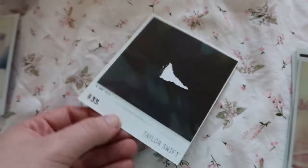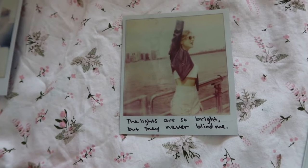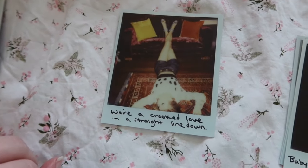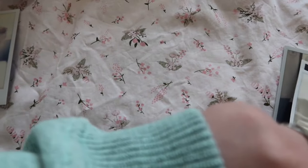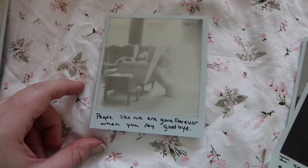'Boys only want love if it's torture.' 'Don't say I didn't.' 'The lights are so bright but they never blind me' — I also love this one, I also bring this one to New York City. 'Wear crooked love and a straight line down.' 'Baby now we've got bad blood' — she doesn't look bad. Bad Blood is on the back of that one. 'People like me are gone forever when you say goodbye.'